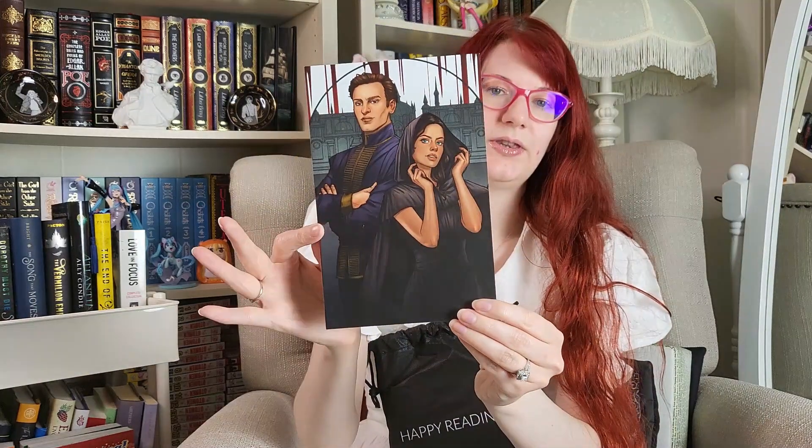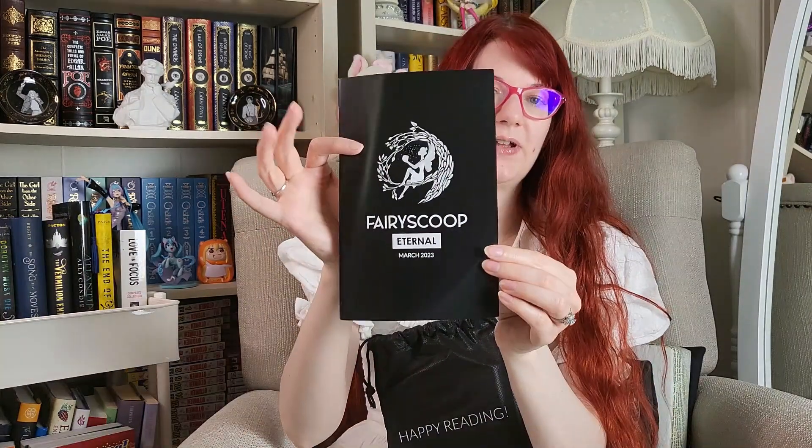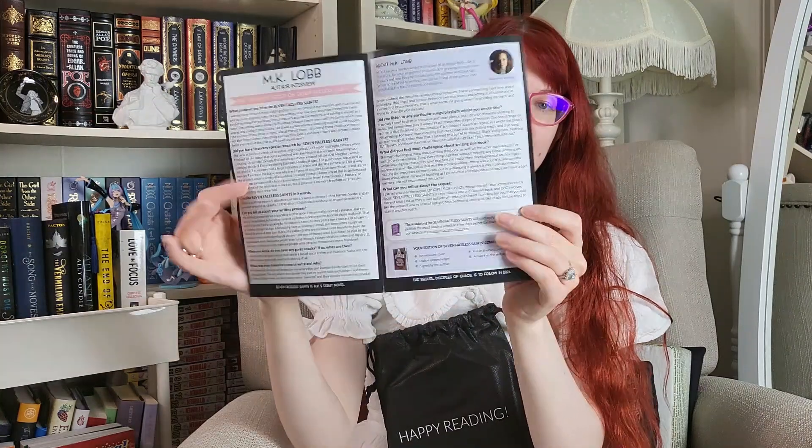Then here is the monthly bookmark. We have the art print with the note from the author on the back, and we have the fairy scoop. In April's box, we can expect items inspired by Violet Made of Thorns, Daughter of the Moon Goddess, Daughter of Smoke and Bone, and our next collectible foil bookmarks. I've read Violet Made of Thorns and Daughter of the Moon Goddess. I read Daughter of Smoke and Bone a really long time ago and need to reread it. I also love bookmarks, so I think I'm going to love April's box.